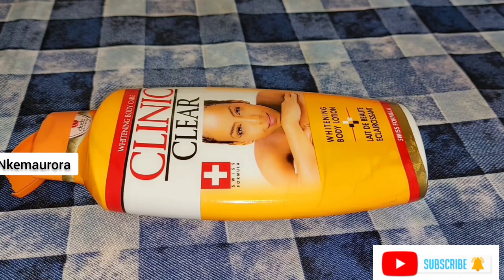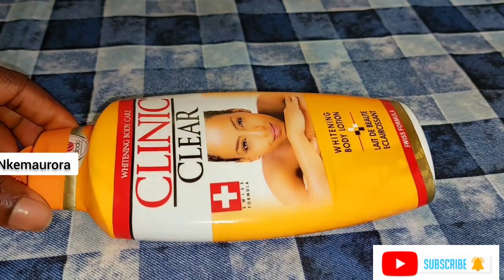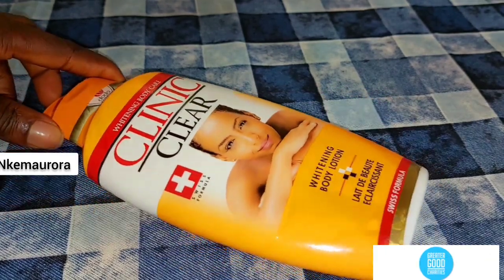This cream is very, very harsh to the skin. Guys, please do not apply this cream directly to your skin without mixing it with some natural moisturizer or natural oils, which you can get to make this cream work perfectly well on your skin.